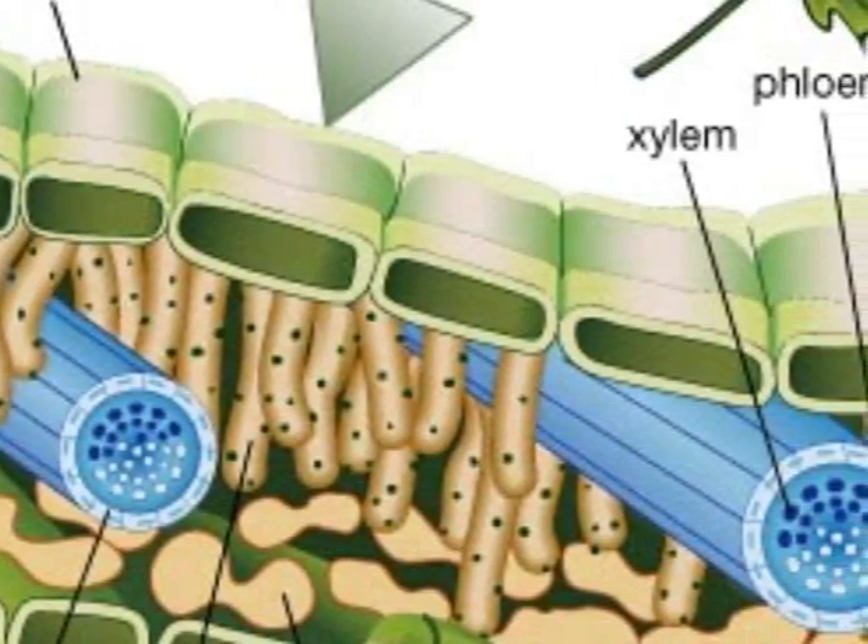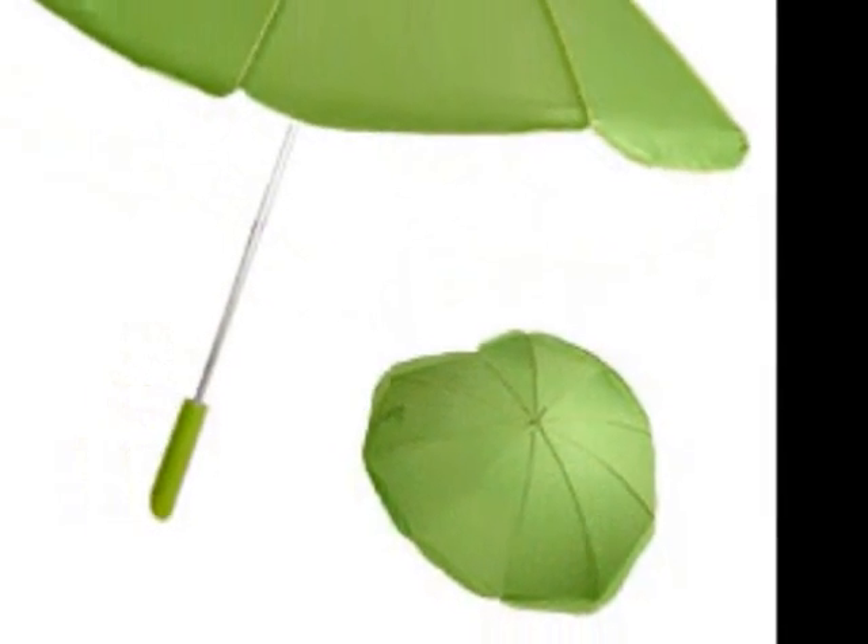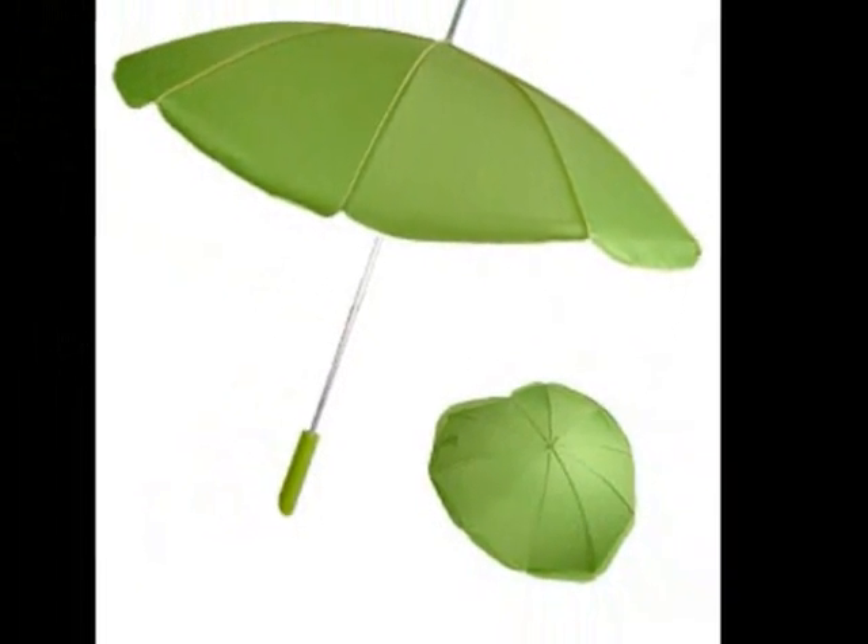The cuticle protects the leaf with a waterproof covering. With its protection the leaf grows on and on and on. The structure's purpose is to perform photosynthesis.